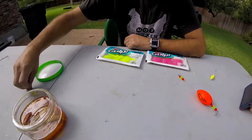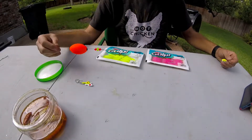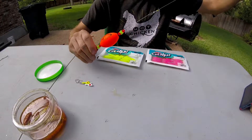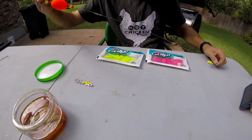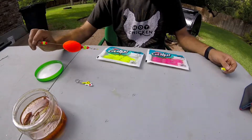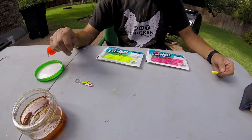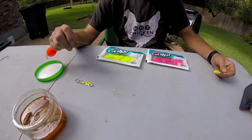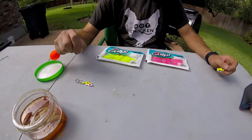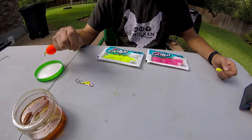That's the number one way to fish this bait and I do that all the time. The second way is under some type of popping cork. This is an H&H TKO, and I really like these. The way you fish this is you tie a leader onto it with a jig head, dropping down 18 to 24 inches — I typically keep it right at about 18.